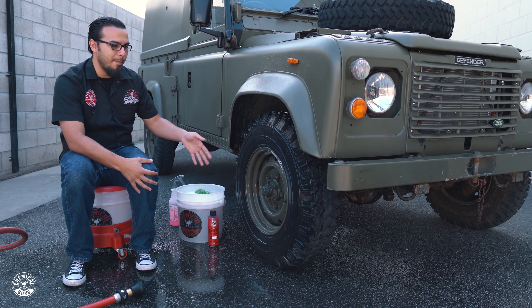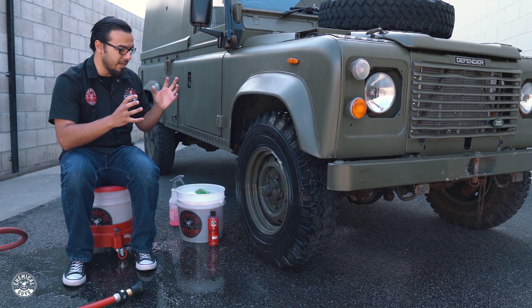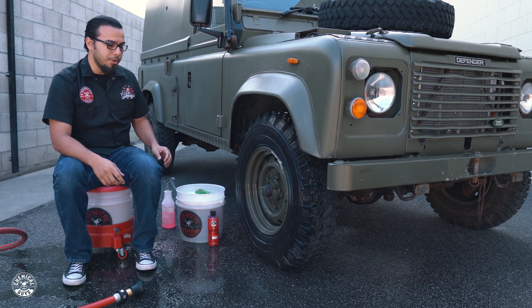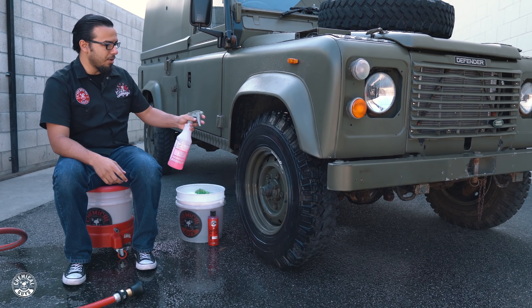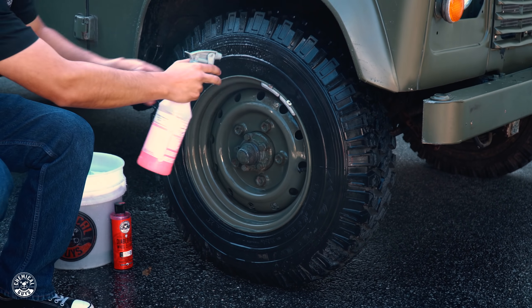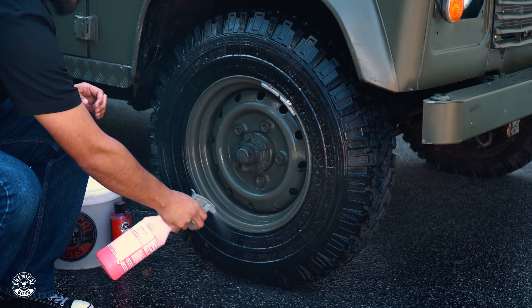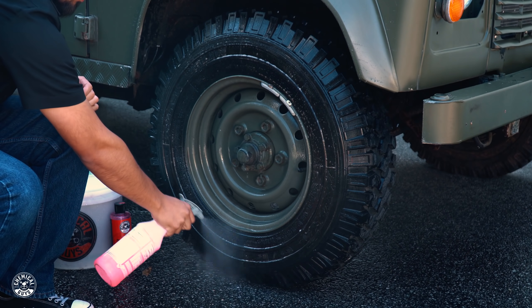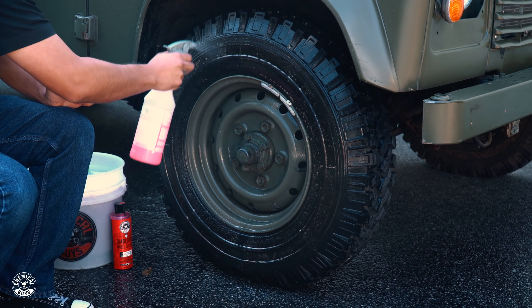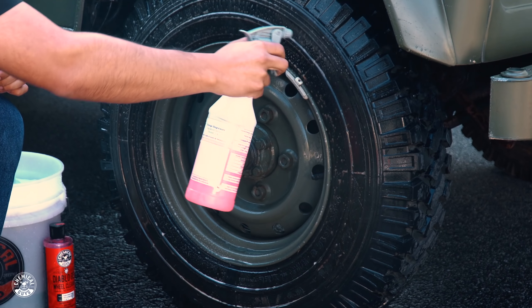A lot of people thought these were matte, but in reality it's actually just because years of oxidation have caused it to give it that chalky look. So what we're going to do now is just spray the orange degreaser onto the surface. This has been diluted six to one, so this is going to help gently loosen up the dirt, anything that's on the surface. We'll give it a moment to sit there and saturate — you can see it's already browning, which means it's removing anything that's on the surface of the tire.